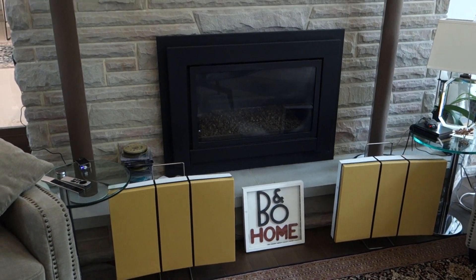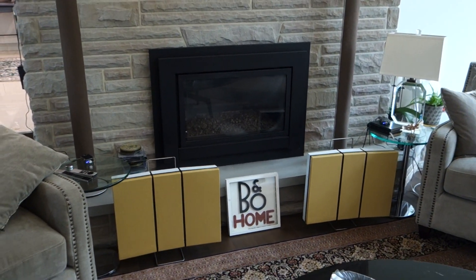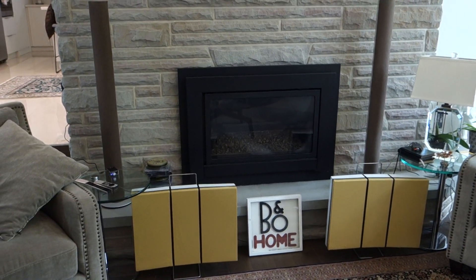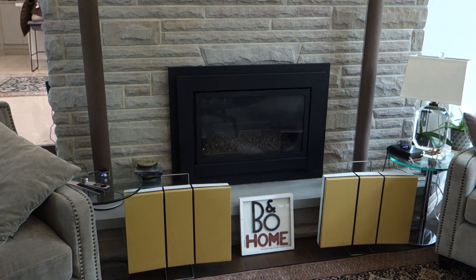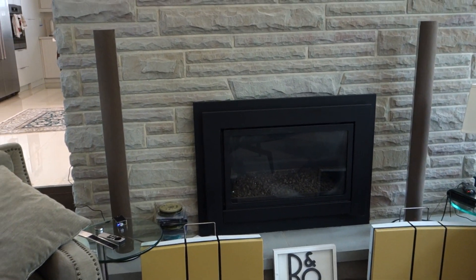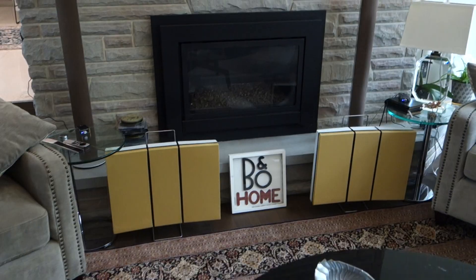Hi YouTube, welcome to my channel. Today I wanted to talk about two kind of newish speaker sets that I received: the Beolab 6000 behind me next to the fireplace, as well as these RL60s.